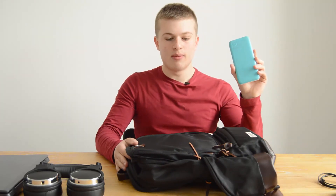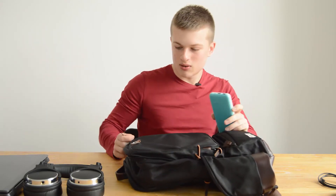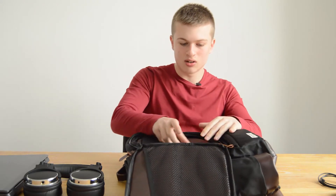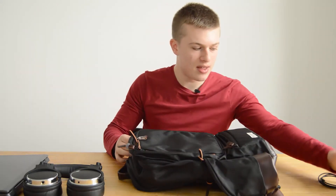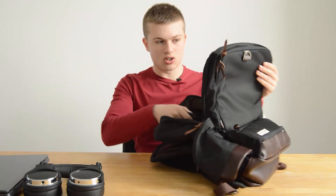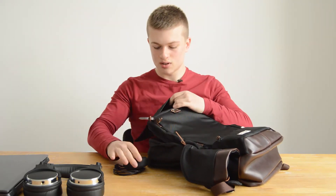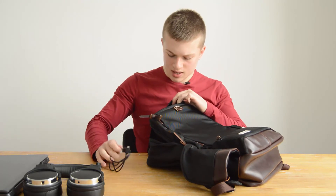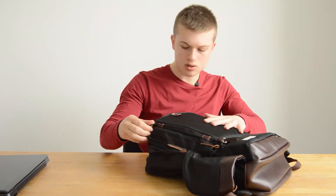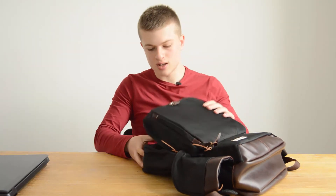Now the power bank from Pure Idea — I reviewed this in my last video. Putting that in the little leather pouch and it fits nicely. Then a headphone and micro USB charging cable — just some earphones — fitting them in this pouch. The earphones and cable fit in there nicely.